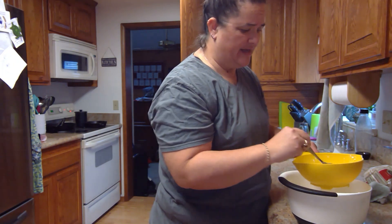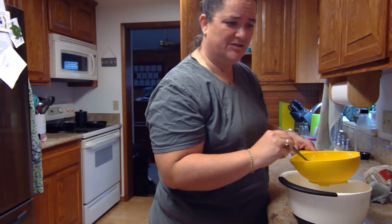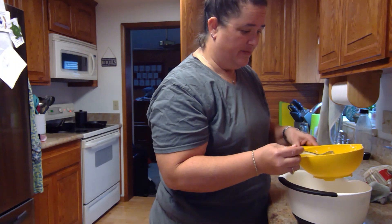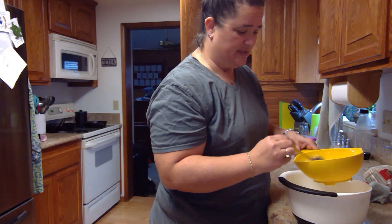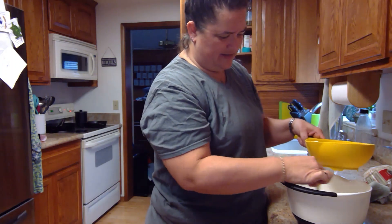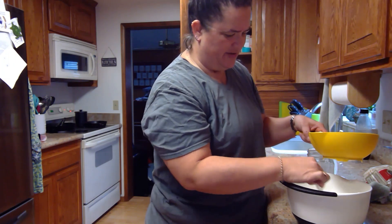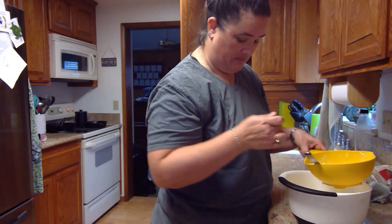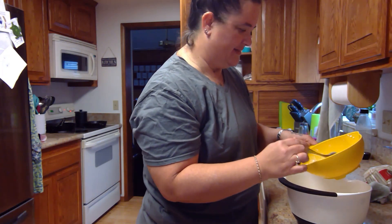Definitely not as thick as the keeper starter still, for some reason — I'm not sure why it's like that. There are a lot more keeper grains in here though. Holy cow, in just two days it's huge in size! This definitely looks thicker than the other one yesterday — quite a bit thicker — though it's still a little bit grainy all over the place.